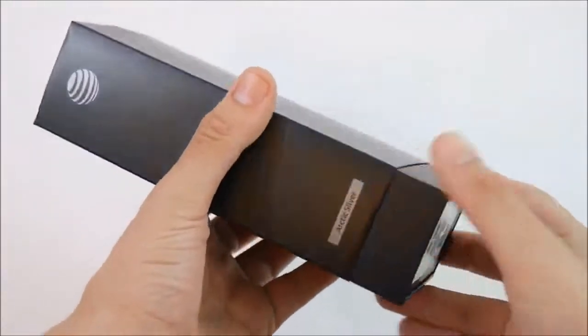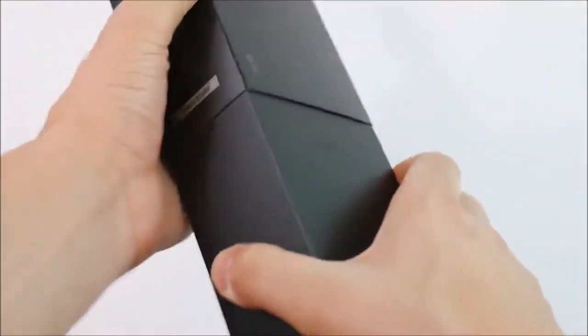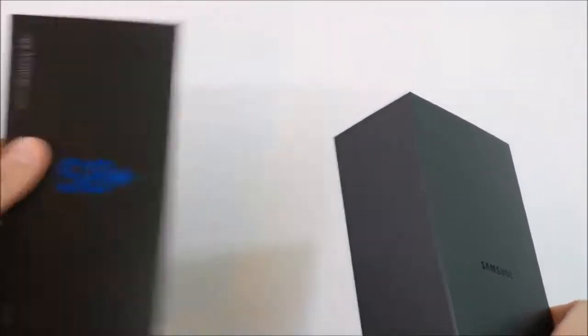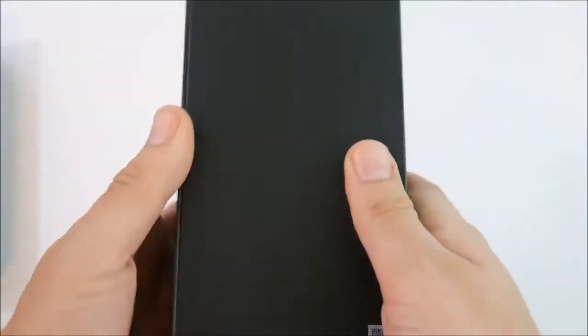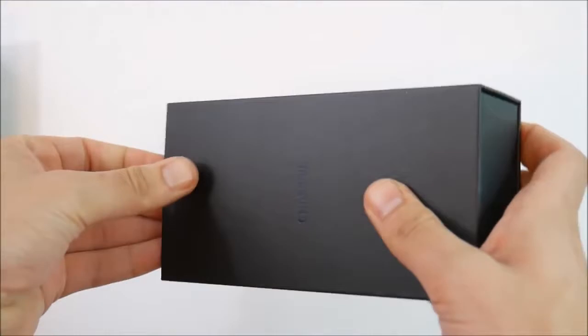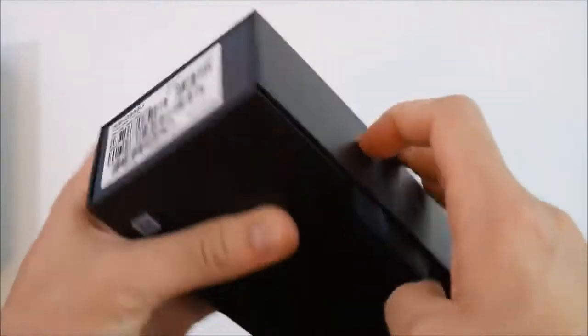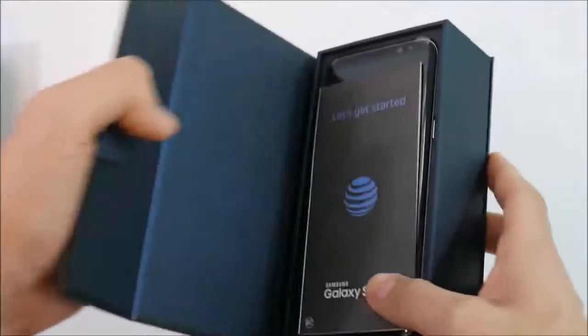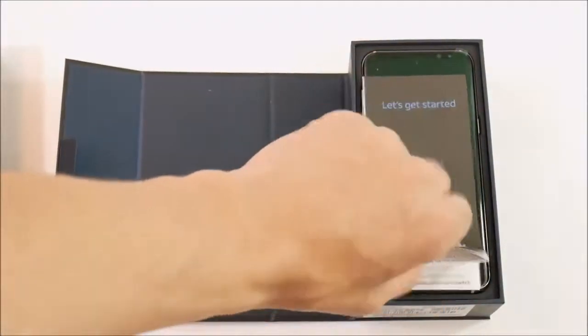Getting to the actual unboxing itself, this is nicely tight and securely packed — very nice unboxing experience. You can see it's a little cardboard tab that goes around the box with Samsung in black. It's one of the tightest boxes I have ever felt. Well done, Samsung, in terms of your unboxing experience. It goes from the side — not a push-out box — and inside it says 'Let's get started' on a navy blue interior.